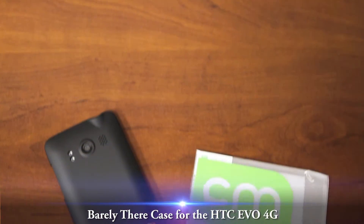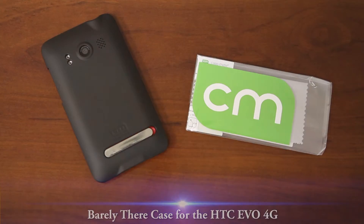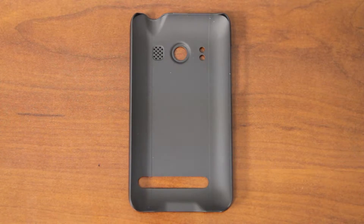This is a video overview on the Barely There Case for the HTC EVO 4G. The Barely There Case is Casemate's new line of sporty cases. They are flexible, durable, and have an extremely thin profile.